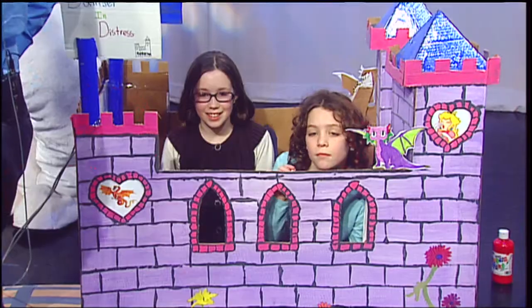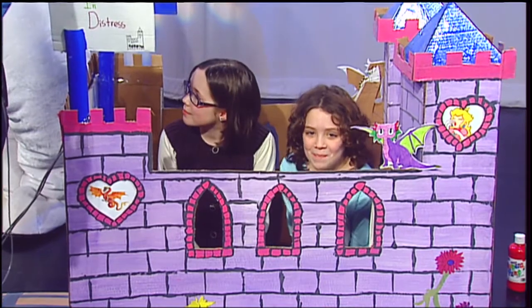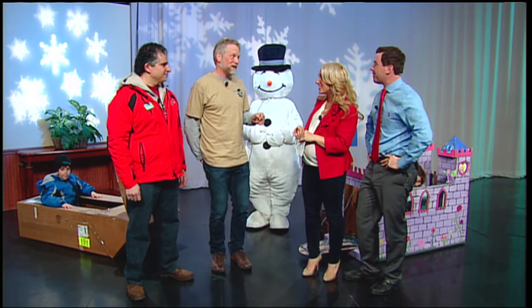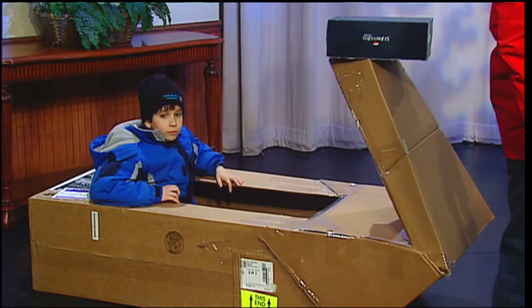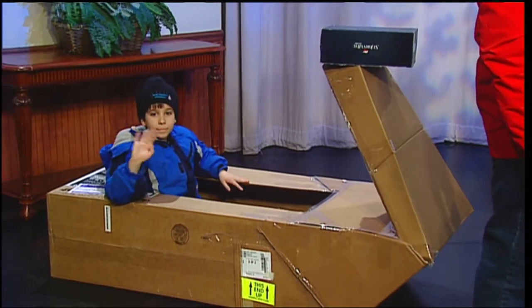The cardboard classic sled race — tell us what it's all about. It's a contest to design a box and race down a dual course. It's also a popularity contest to see who has the best design and the fastest box. So it's a sled made out of a cardboard box that you actually go down a snowy hill. It sounds amazing — and a little dangerous — though with kids involved, it's probably totally fine.